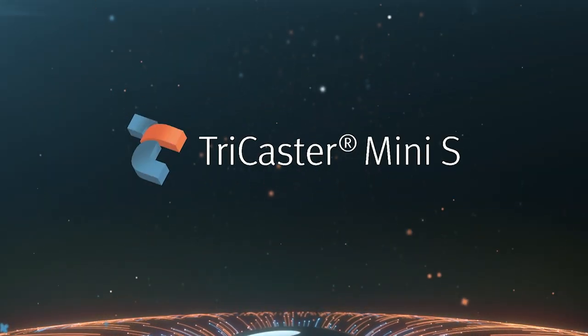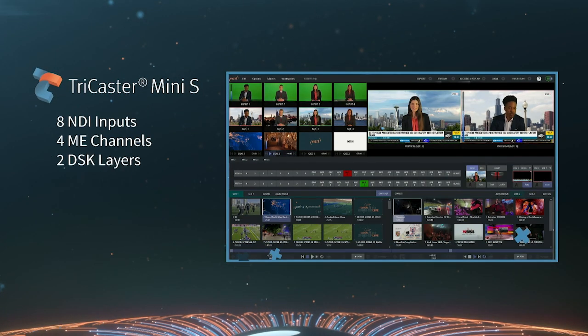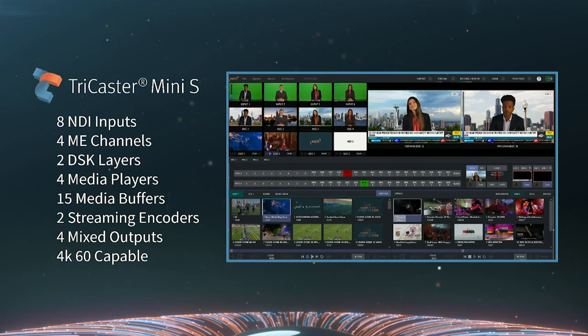TriCaster Mini S is our first software-only TriCaster. This is completely new for us and very, very exciting. This allows the user the most accessibility that we've ever had for TriCaster.